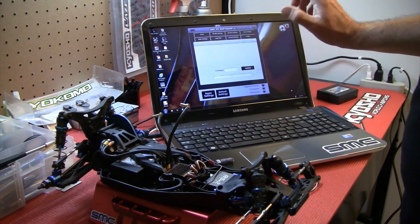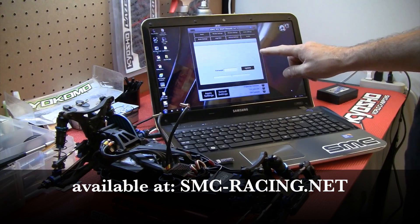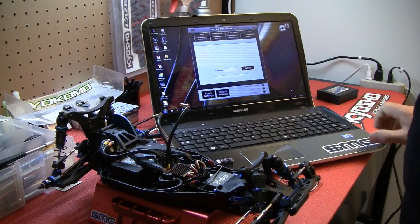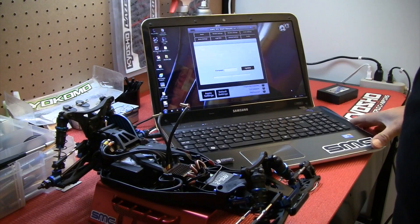You'll need a couple of items. First, you'll need the latest version of the software available from smc-racing.net. If you look under the RF120 page, you will find the latest version of the software there. Download that and install it.